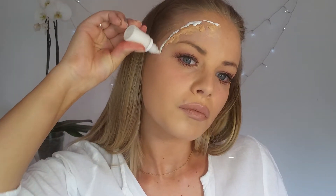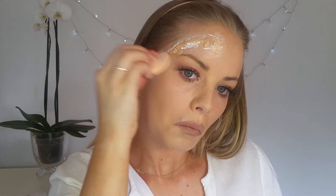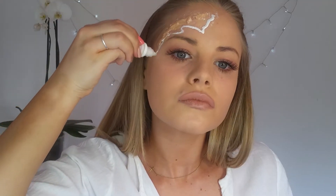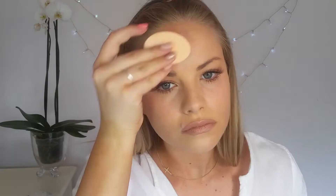Okay, so starting off with liquid latex. I did apply fake skin before I applied liquid latex, but I kind of struggled with this. So I will show you guys how to apply it in the next tutorial. So I'm just applying the liquid latex in a few layers and dabbing it with a sponge and letting it dry in between.